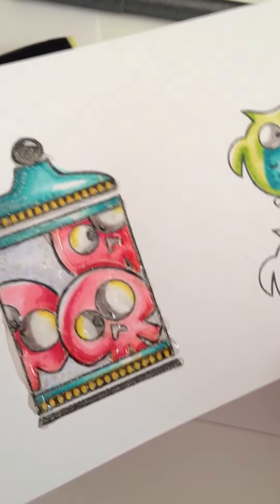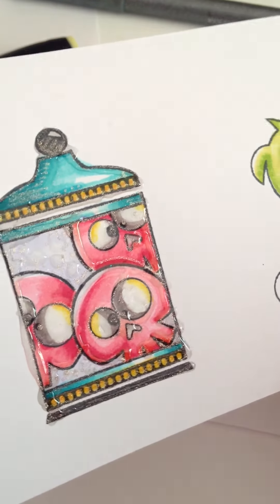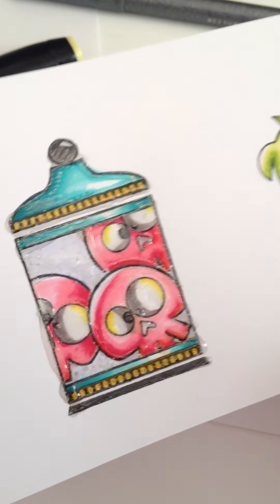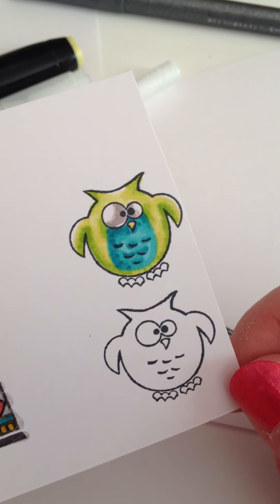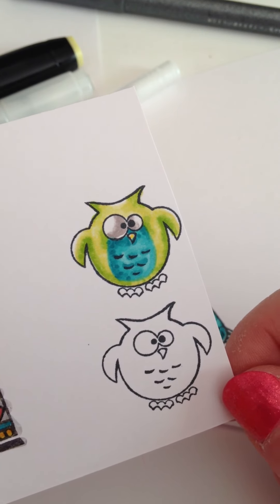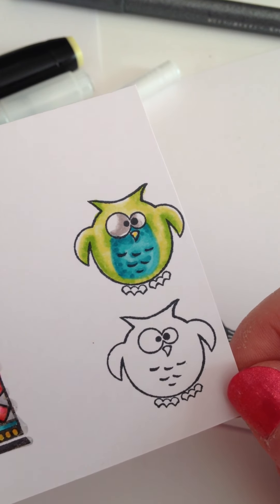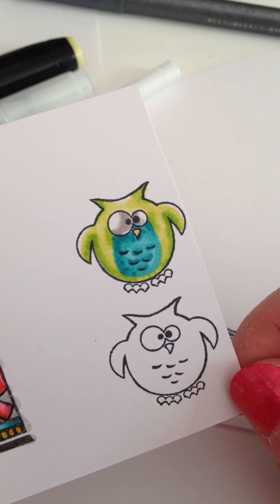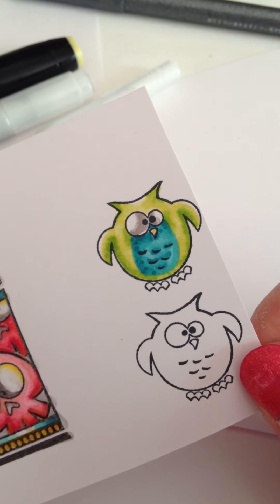Then I dotted on liquid glass on top to give it that 3D yummy feel — I love that. Here's one I did with red skulls; the red tones are harder to work with, so I definitely needed practice. And here's the owl from that collection — we'll do a video on that little guy. He's super fun and cute. Hope this was informative, thanks for joining me!